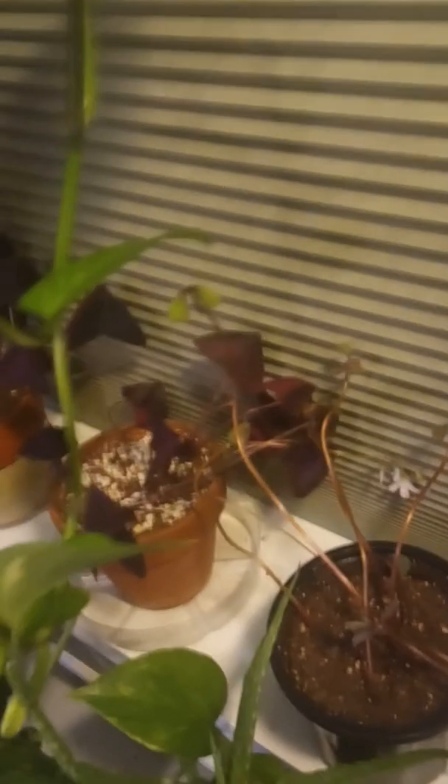I just started growing these — these are my purple shamrocks. I have a total of three over here. And I also have a new variegation. They're closed right now, but it's green and purple — green on the outside and purple on the inside.